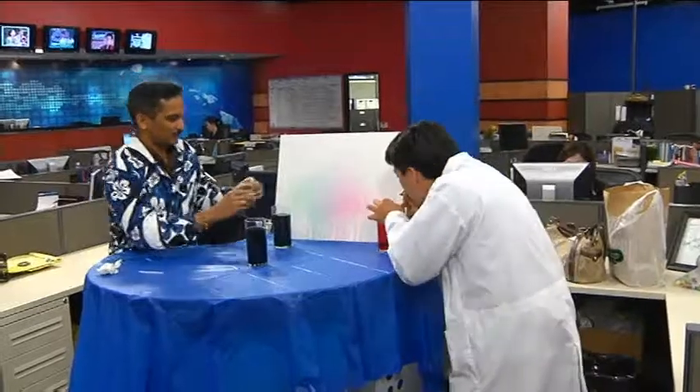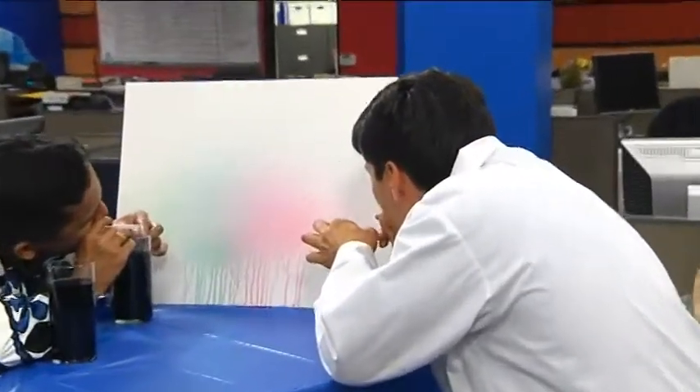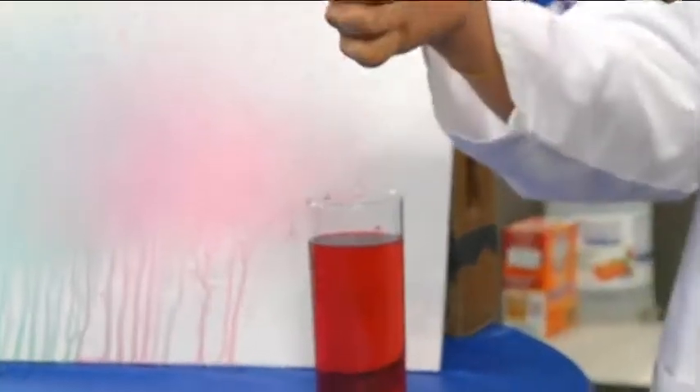I'm going to try this again. I'm sorry - I think I got a little bit more on you than I got on the painting. I apologize. I won't try this again - I got a little too... I mean, I get that.